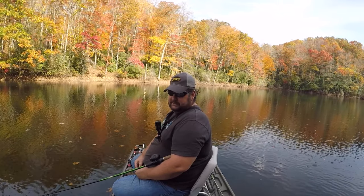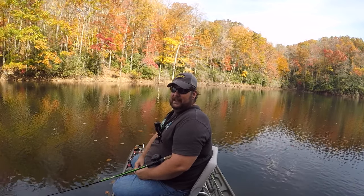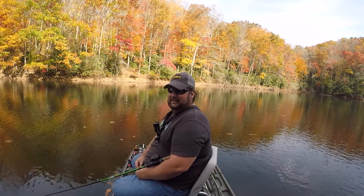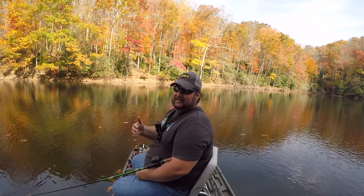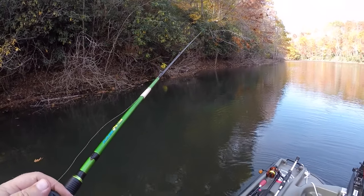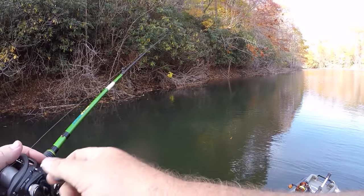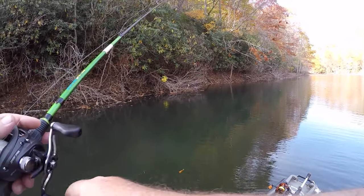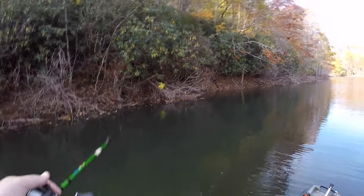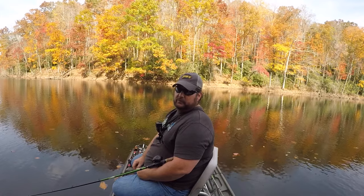One of the biggest reasons I wanted this is because of the stability, and because the chairs set up a little bit higher than what I've seen in really any of the kayaks. Sitting down, I'm able to flip with full-size 7.6 rods with no problem. I wanted to be able to do a lot of the stuff that I can do in the bass boat. This lake is actually down about five feet, so normally it's way up into the brush, and flipping is something that I really enjoy doing on this lake.